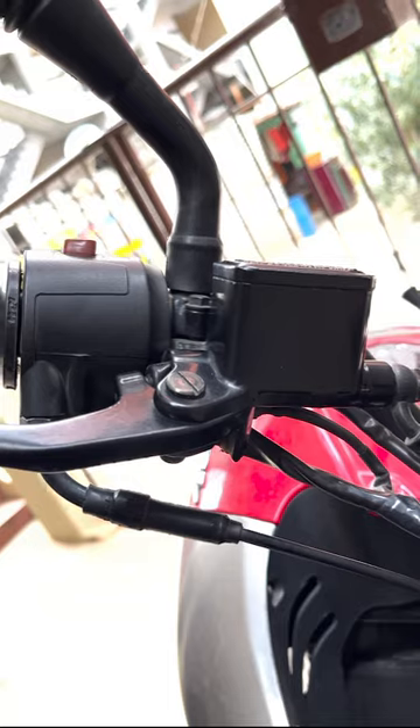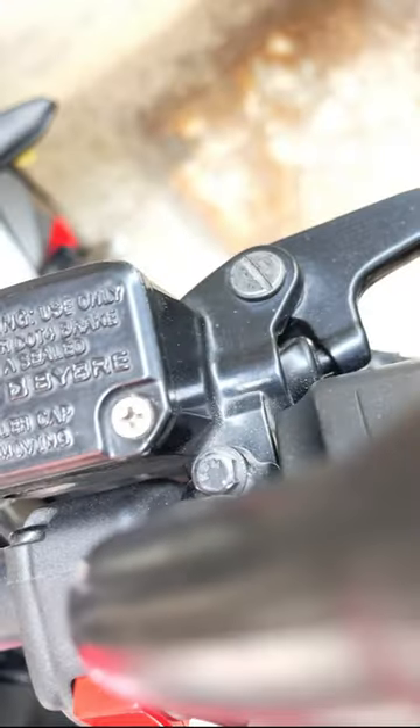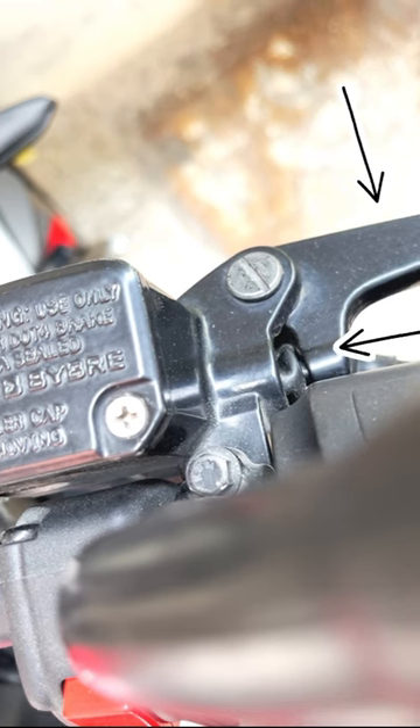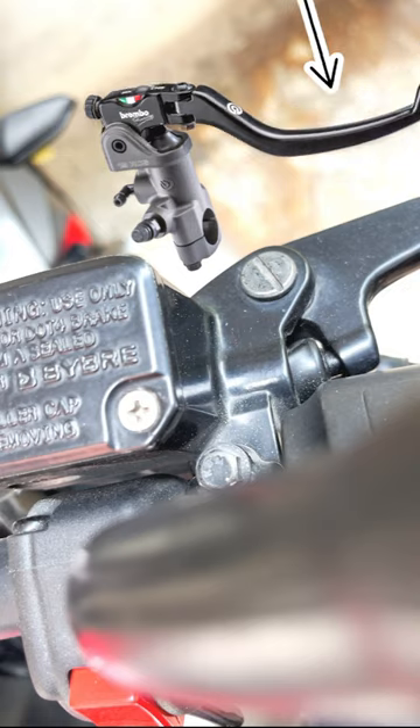The term radial or axial also applies to the master cylinders. In axial master cylinders, the force is applied perpendicular to the brake lever, whereas in radial, the force is applied parallel to the brake lever.